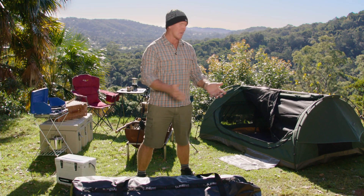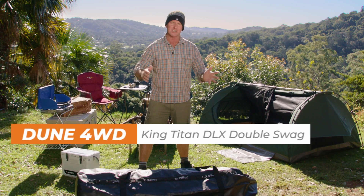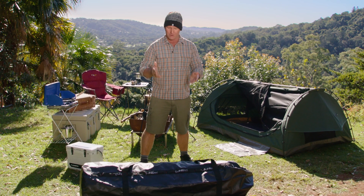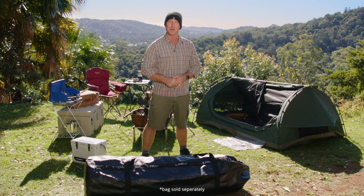Hey team, want to step outside in style with the granddaddy of all swags? Well this is it. This is the Dune 4WD King Titan Deluxe Double Swag. Loads of features, plenty of headroom, and it all fits nice and snugly in the Dune 4WD car topper.